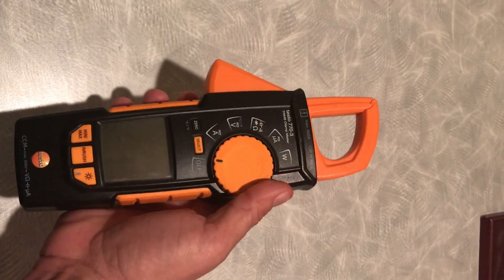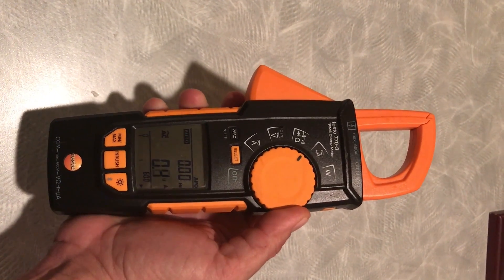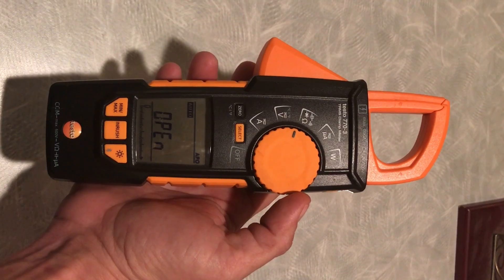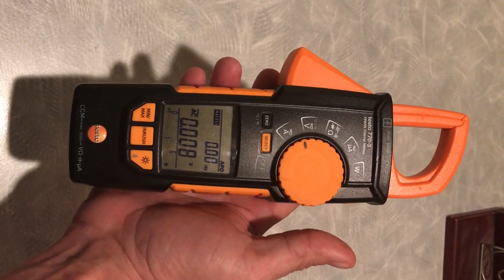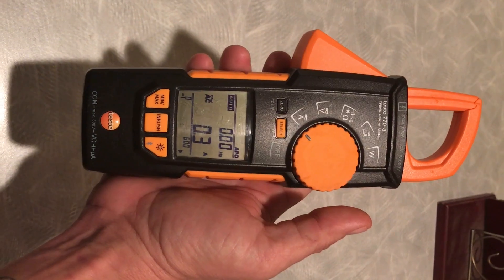It has auto-calculation for watts, it's got microamps, auto-ranging for diode testing, resistance, ohms, and continuity. You can have a temperature sensor, voltage DC or AC, and amps AC or DC.